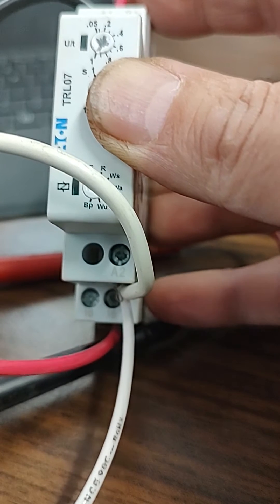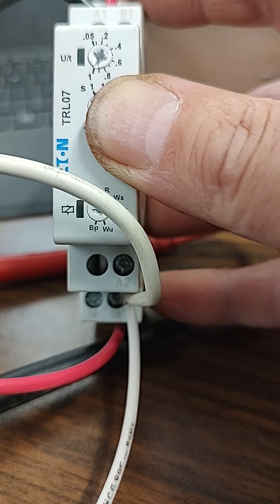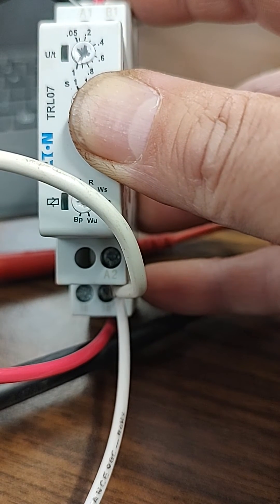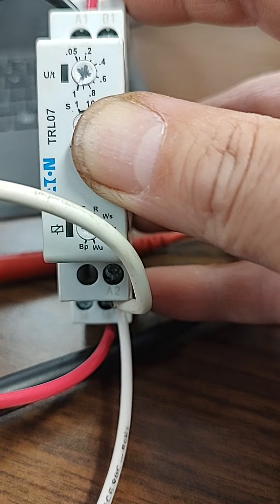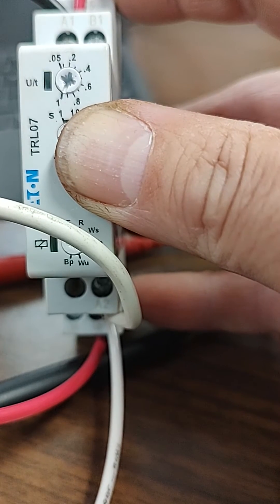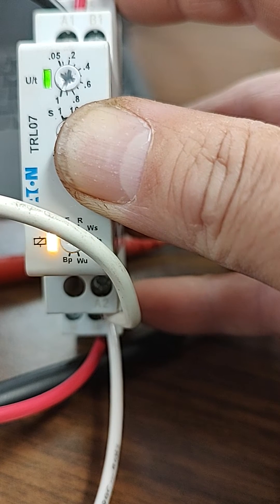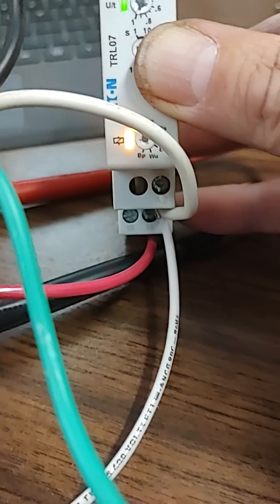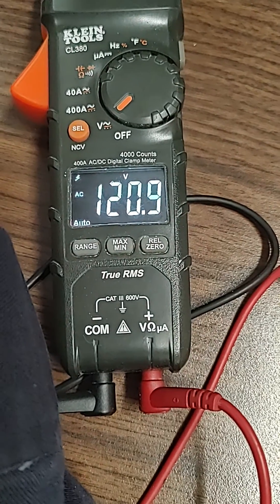Right now we have no voltage. Plugging it in now — she'll wait to count out her time. And she's energized. Our red wire out of pin 18 is now hot, 120 volts.